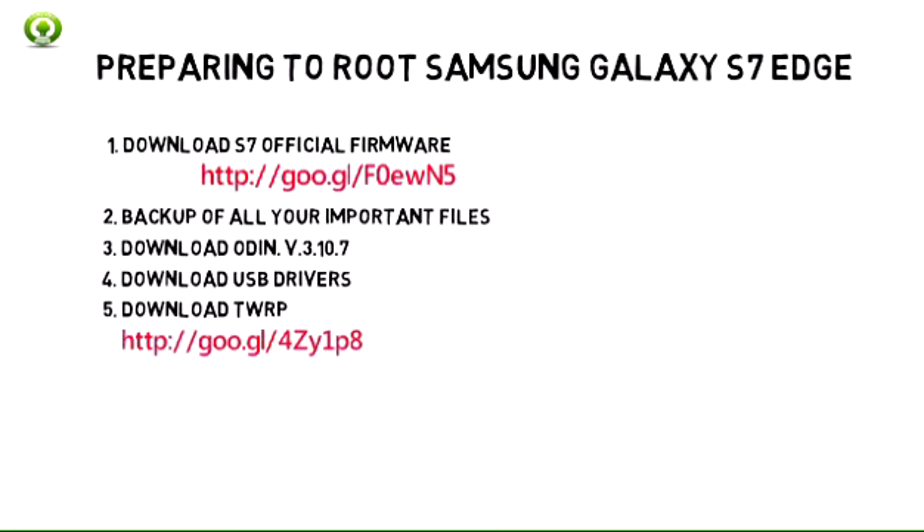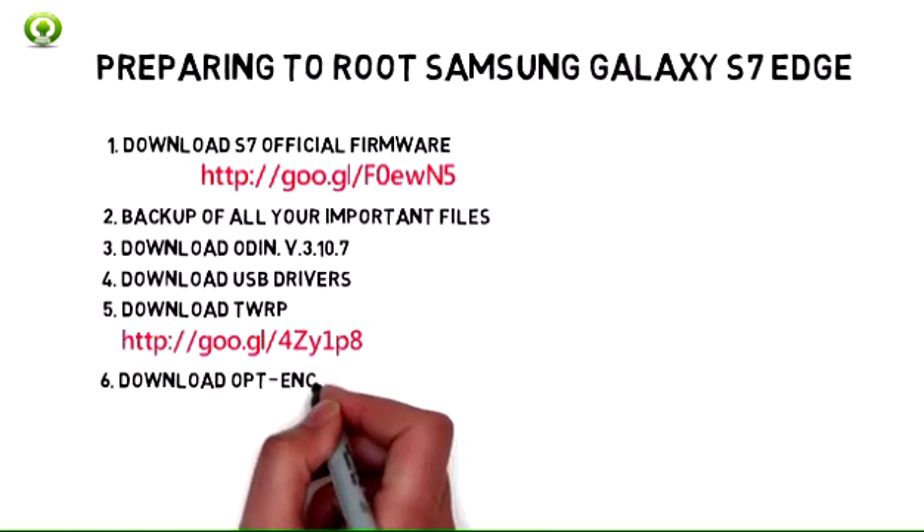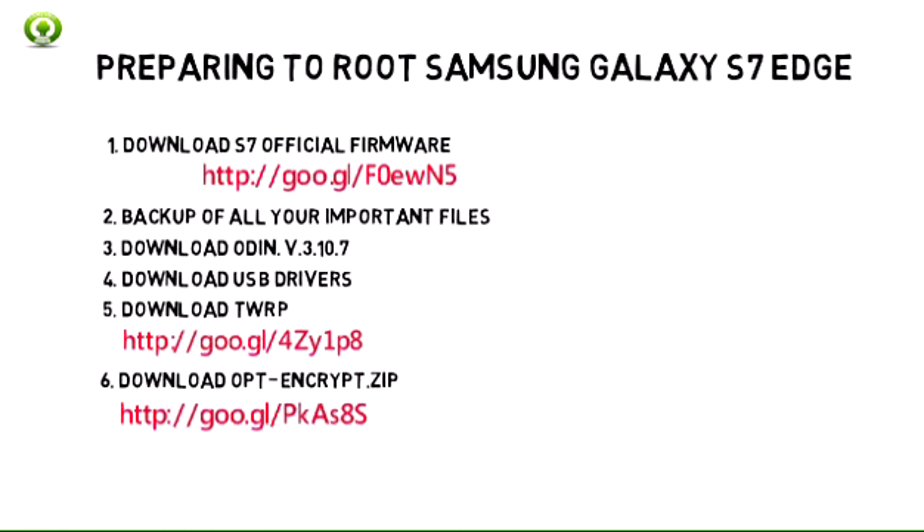5. Download TWRP custom recovery for Samsung S7 Edge. 6. Download opt-encrypt zip file. 7. Download SuperSU.